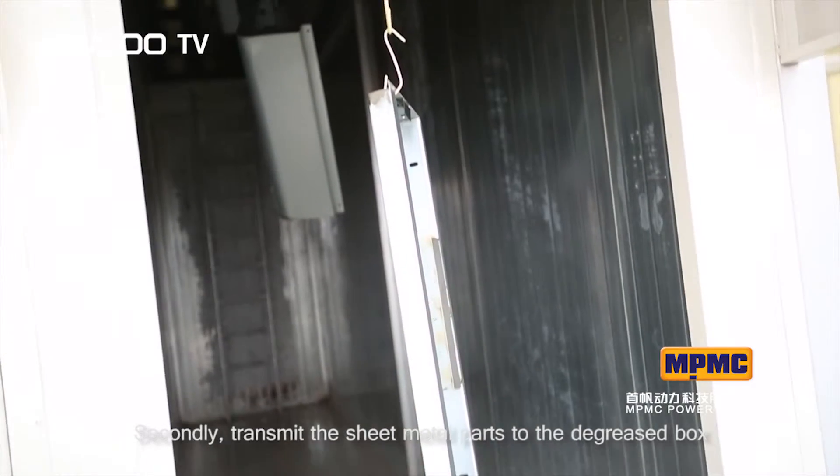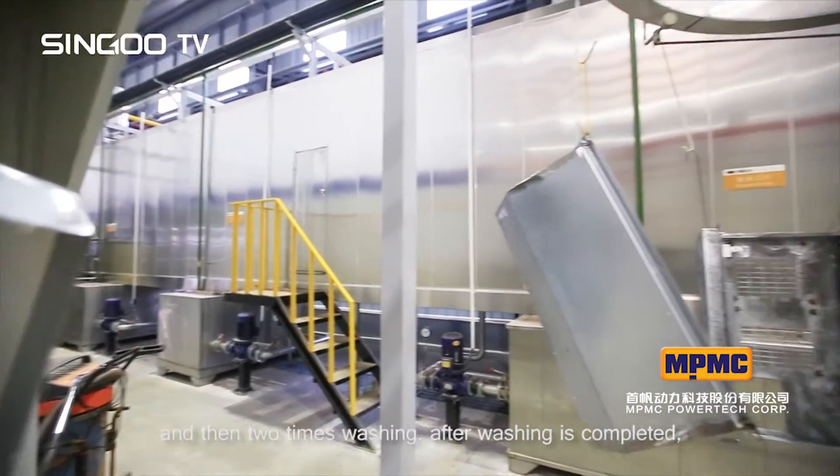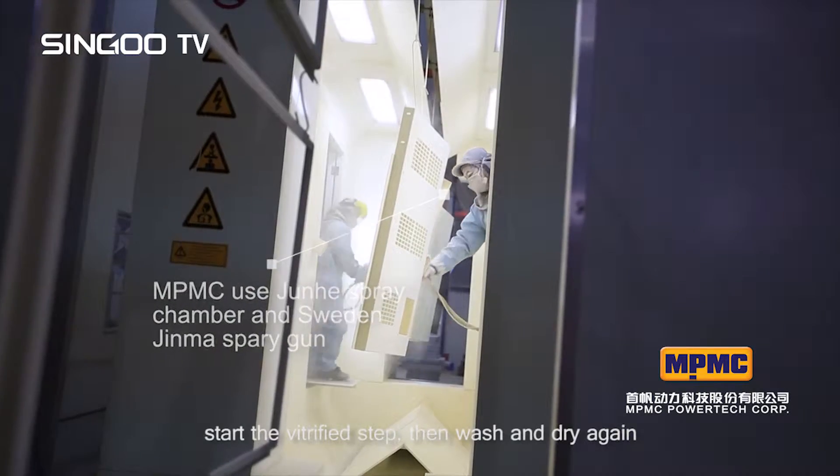Secondly, transmit the sheet metal parts to the degreased box, then wash two times. After washing is completed, start the vitrification step, then wash and dry again.